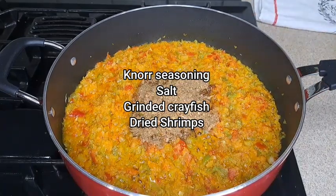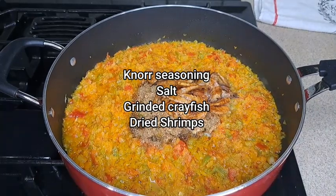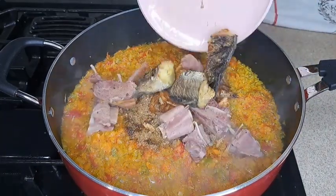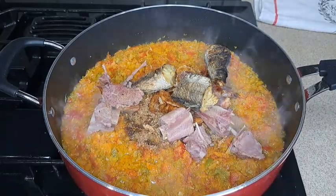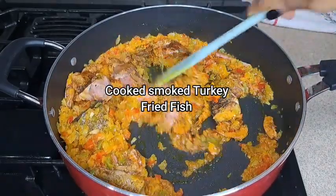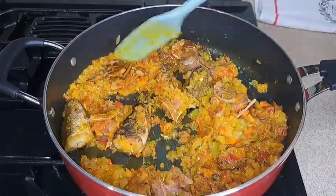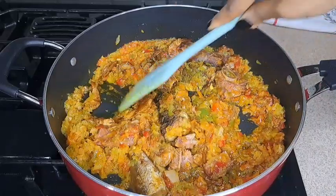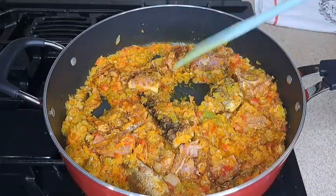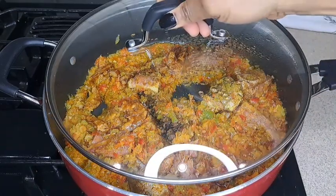I add in my dried shrimp, then I add in my meat — my already cooked turkey and dried fish. It's just a little sauce I'm cooking. Then I stir it all together and cover it again for about two to three minutes.